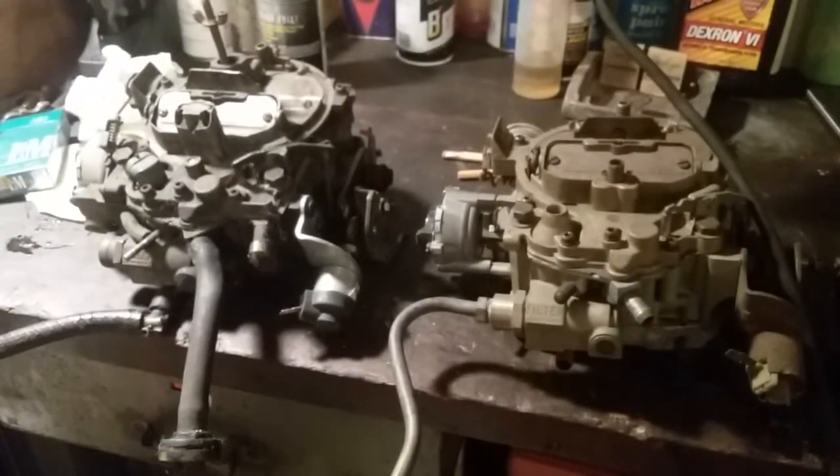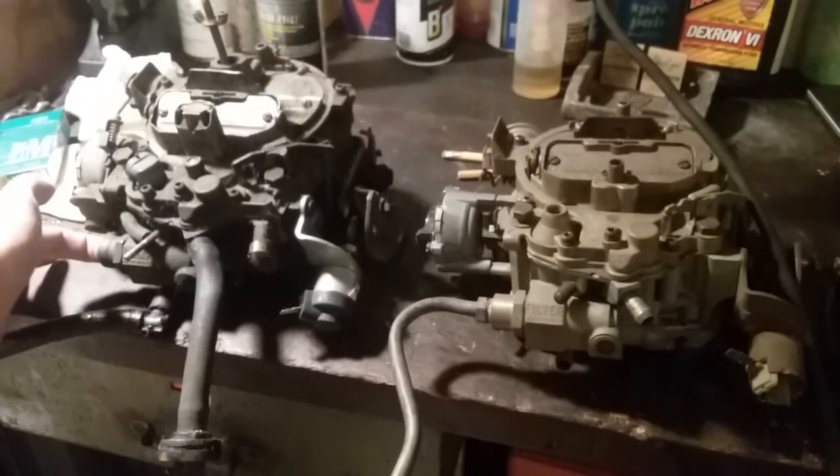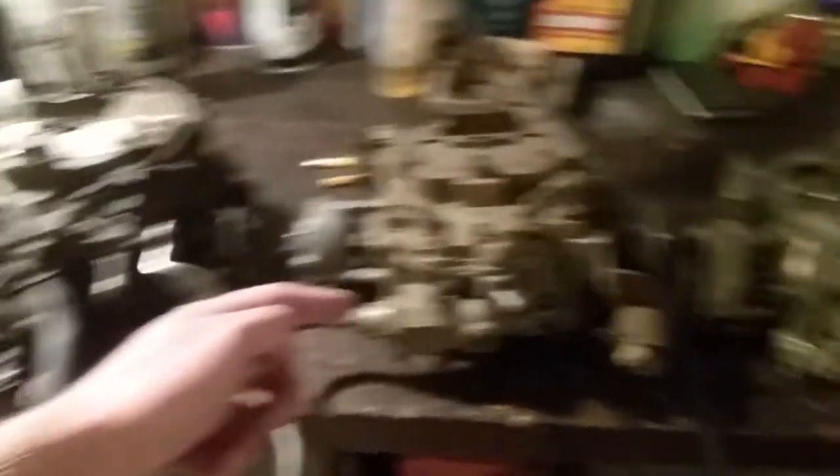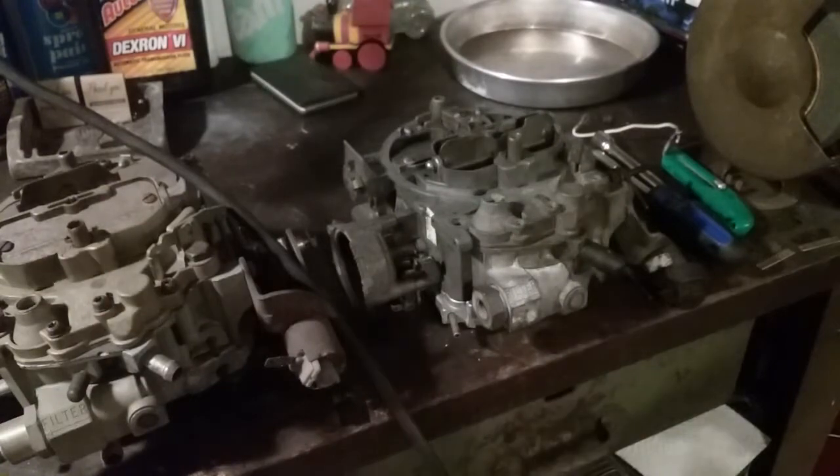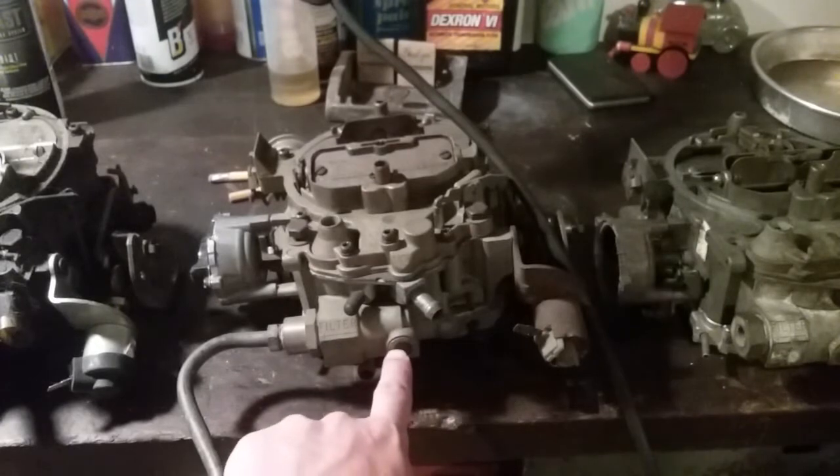These are all Chevy carburetors because the fuel inlet goes in on the side, whereas a Buick, Olds, or Pontiac — a BOP, if you will — goes straight into the front center.